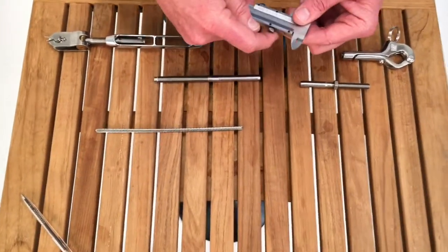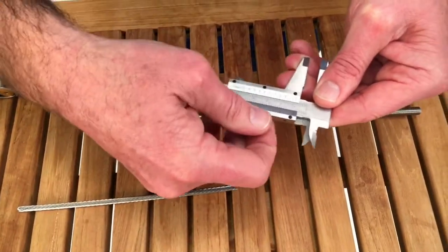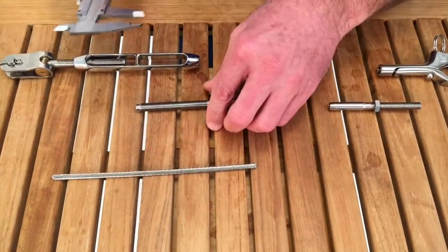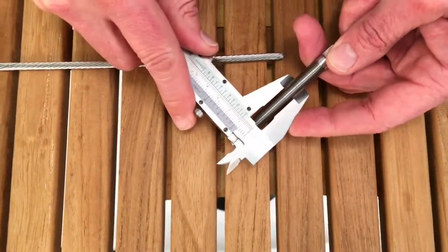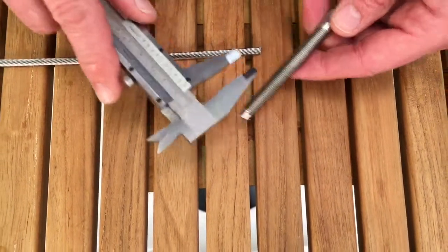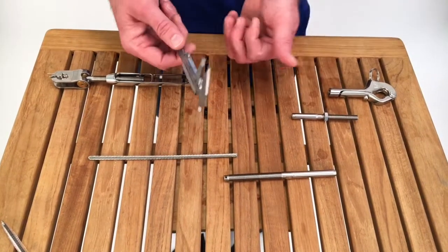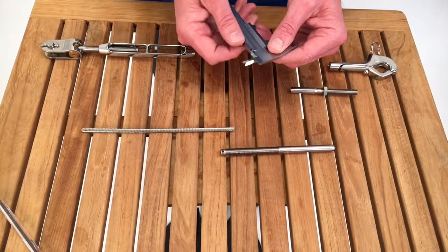These calipers have a brake or lock on them. If your slider moves too easily, put a little tension on it to keep it from sliding when you pull it away from the material you're measuring. We're going to start with the diameter of the threaded stud. I'm going to close down my caliper, rotate it through, and when I check my measurement I'm at three-eighths of an inch. I'll note that.